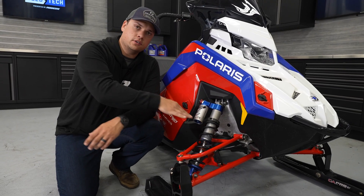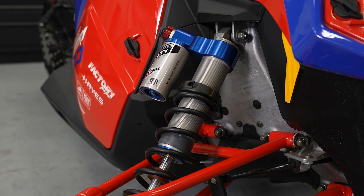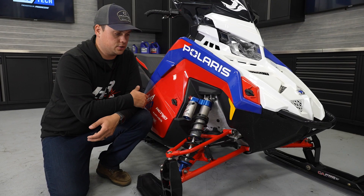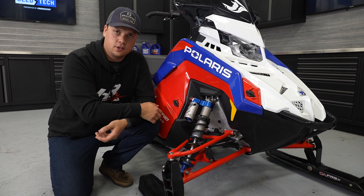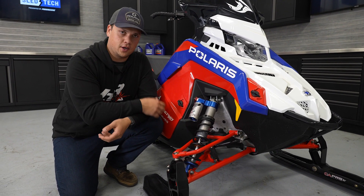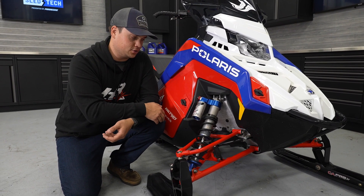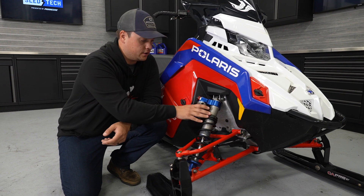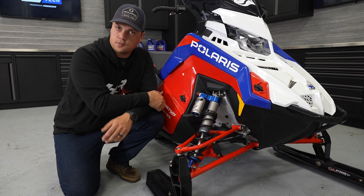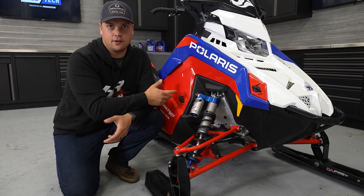The shocks are Walker Evans 2-inch Velocity — a 2-inch body shock, the same size you get on the XCR. These do have a Cross Country-specific calibration for the demands of what our racers are doing — another step beyond what a trail XCR customer is looking for. It's a race-ready calibration but with a lot of very similar design and hardware: high and low speed compression, velocity position sensitivity, just like our XCR gets in Snowcheck.